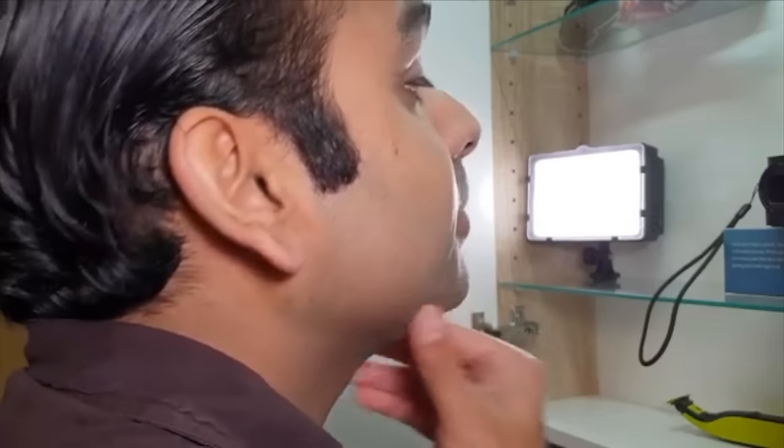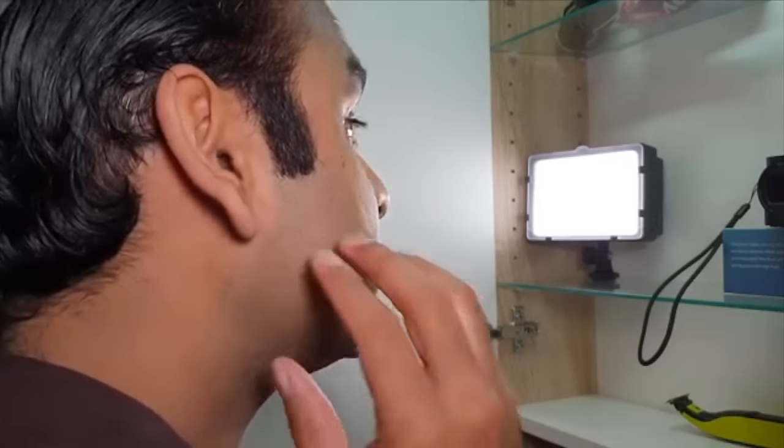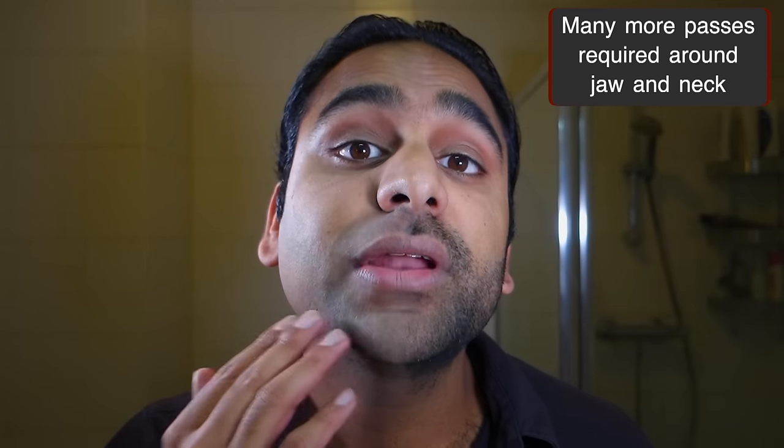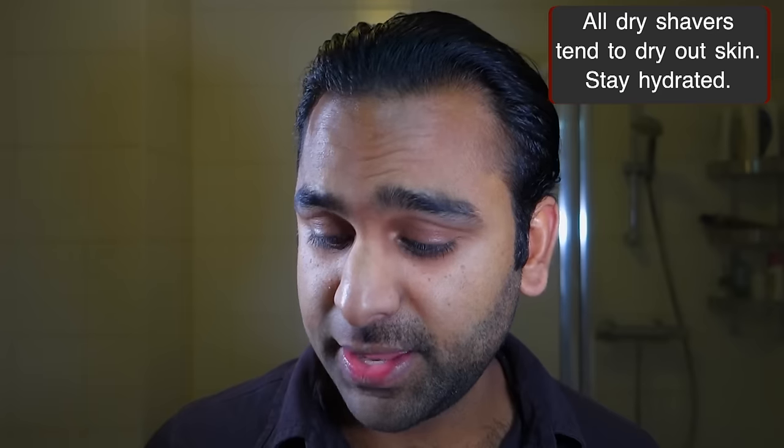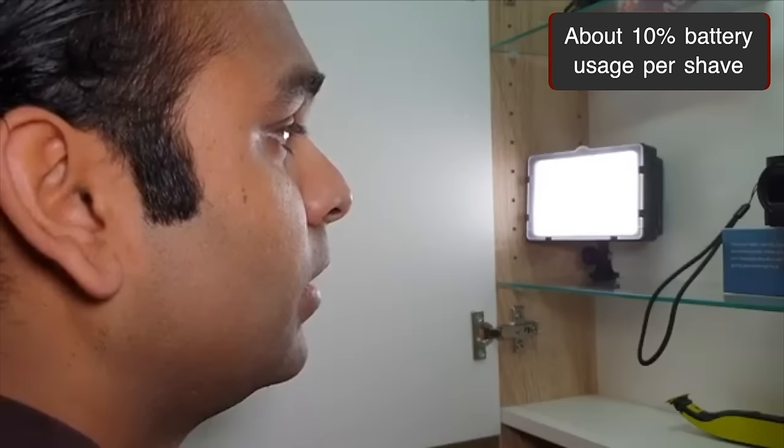Overall, very good. I didn't have to do too many passes, but I did have to do more around the jawline and the neck — it's just not as easy there as on the cheek, mustache, and chin area. One thing you may not see on camera is dry skin when dry shaving, which is common with electric shavers, so make sure to hydrate after. I've used about 3% battery — for a full shave I typically use about 10%. I've not done any special pre-shave treatment; I just showered this morning. This is a six-day beard, and Philips says it can handle seven days — it handled it no problem.